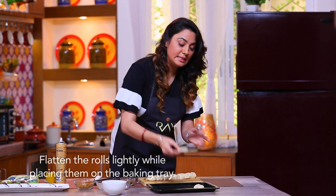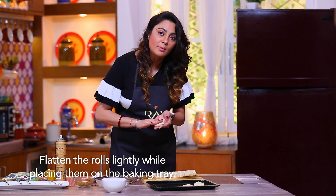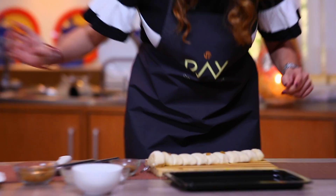The best part is that oil use is 8 to 10 times less. Automatically it makes your food healthy. Now let's put this in the OTG. On the tray, you have to first spray.